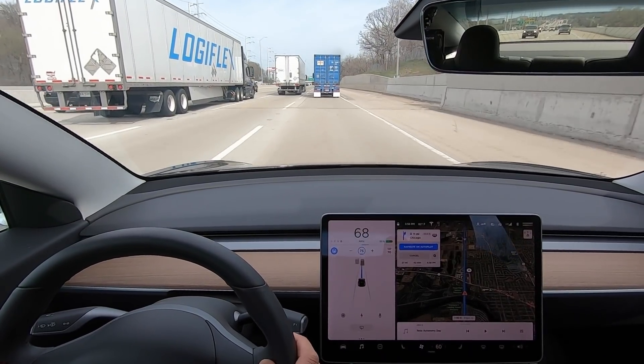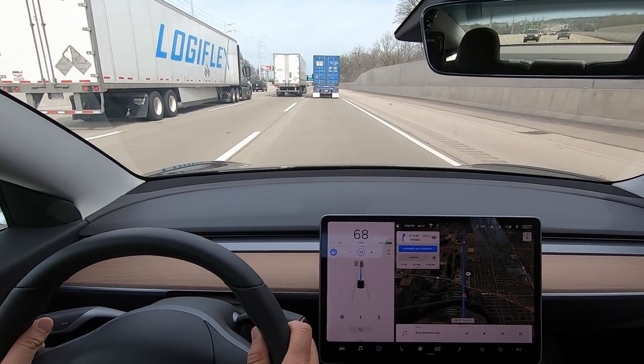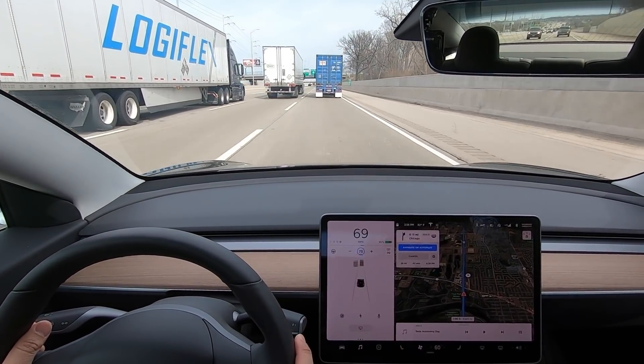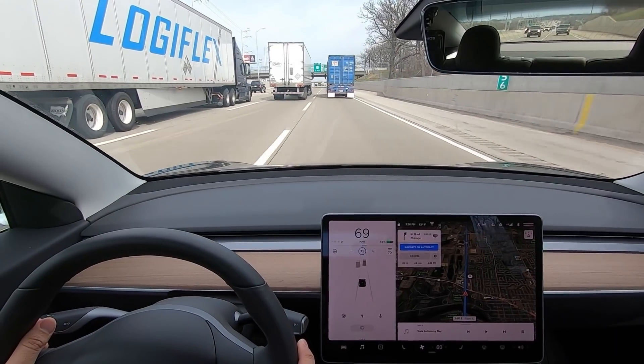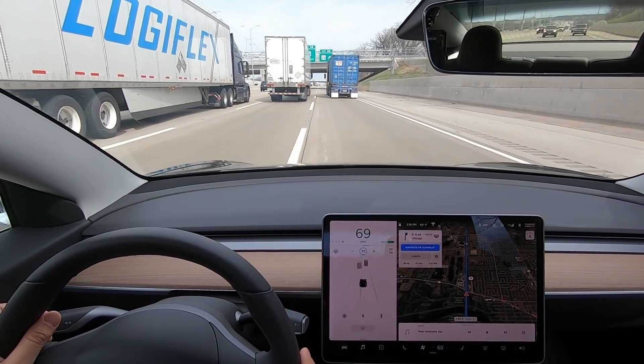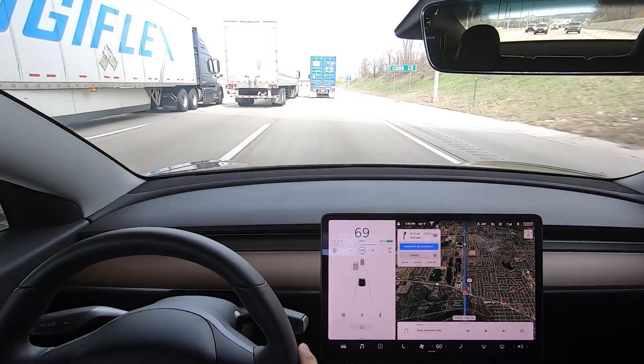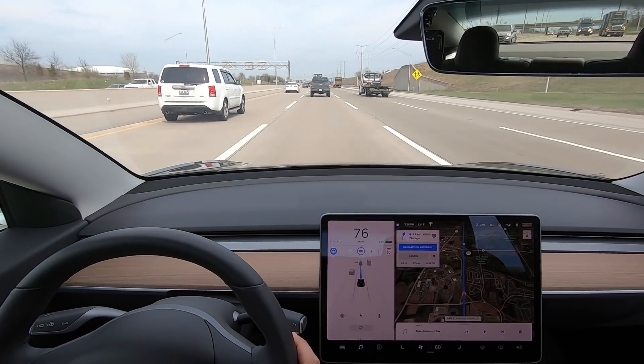Situation two — and spoiler alert, it doesn't work. I'm on autopilot and shake the wheel a little bit to take it off but remain on TACC. I turn the wheel a little bit and get about halfway over the center line, but no alert took place. I'll tell you why in just a second.